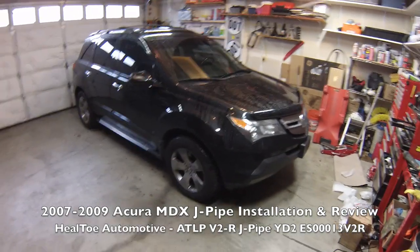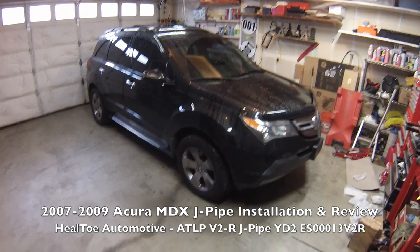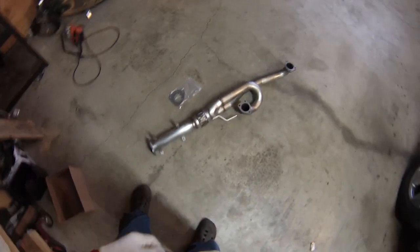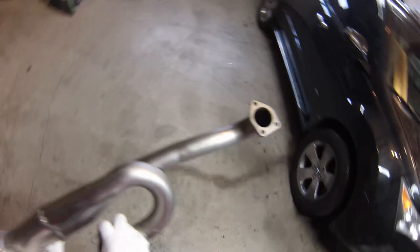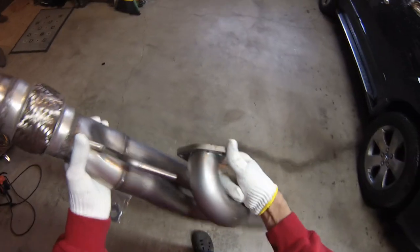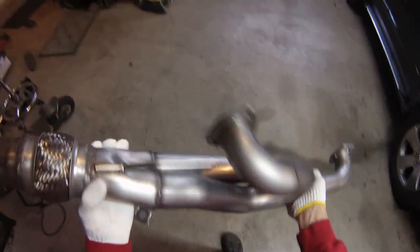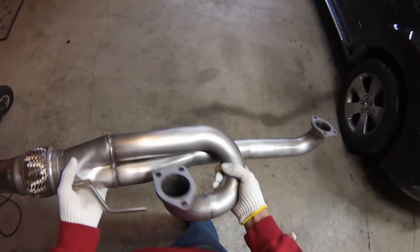Hi everybody. Today we're working on my 2007 Acura MDX. We're going to be installing a heel-toe J-pipe performance exhaust part. Here's the part right here — really beautiful, well manufactured. This is supposed to deliver some noticeable performance gains and open up some restriction in the exhaust stream, so we'll get this installed.